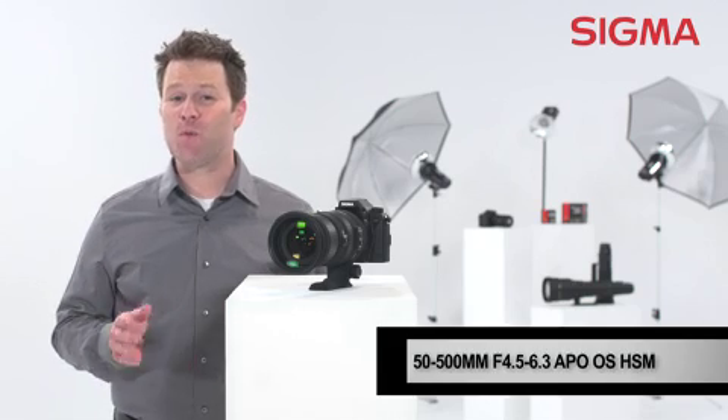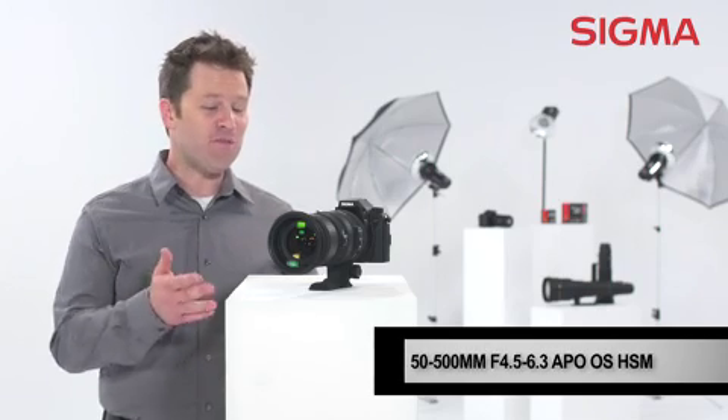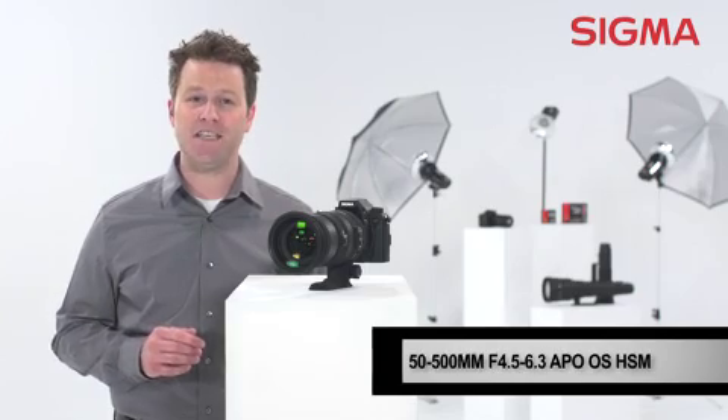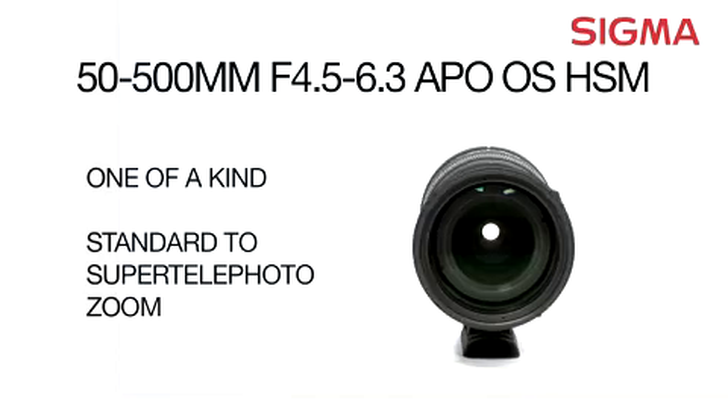If you're a nature or sports photographer who needs the maximum range and versatility possible in a lens, the 50 to 500 millimeter f/4.5 to 6.3 DG is a great addition to your kit. Explore the possibilities with Sigma.